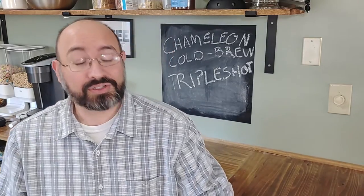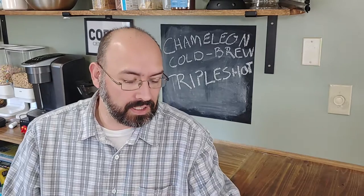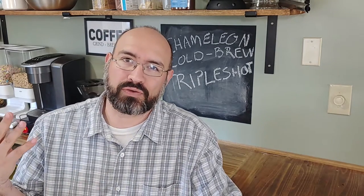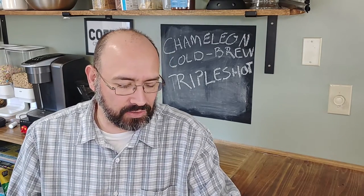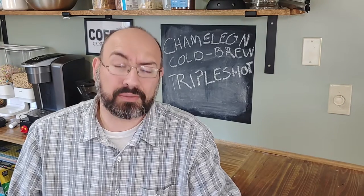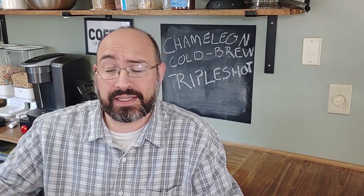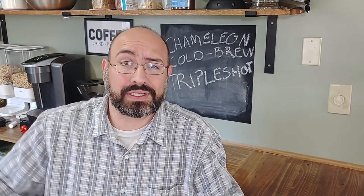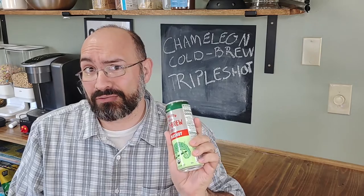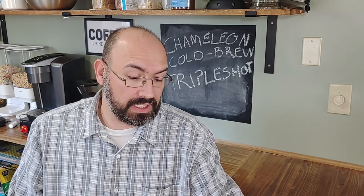Today we have the Chameleon Cold Brew Triple Shot in the can — grocery store find, nice and easy. I like those. I have never had the Triple Shot before. I've had some of their other options, which are available in glass containers in the refrigerated section. This was on the shelf in the ready-to-drink section.